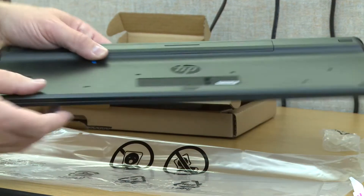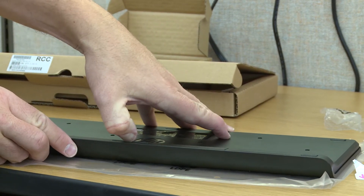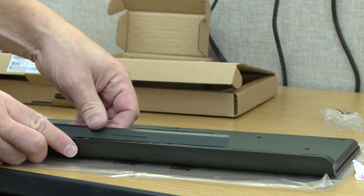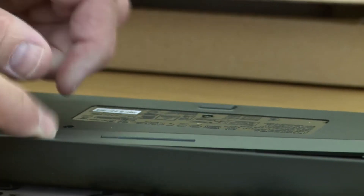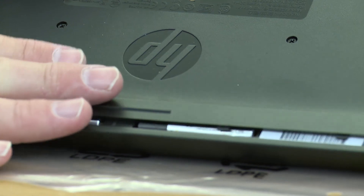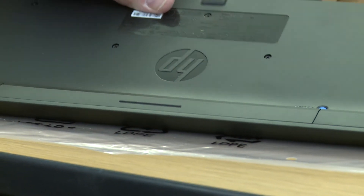One thing I want to show is how to open this — you want to slide it down. You push it down like that and then the batteries are there to replace. When you close it, you want to line it up and slide it into place.